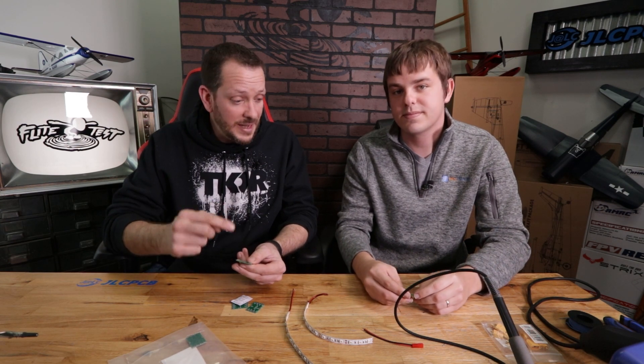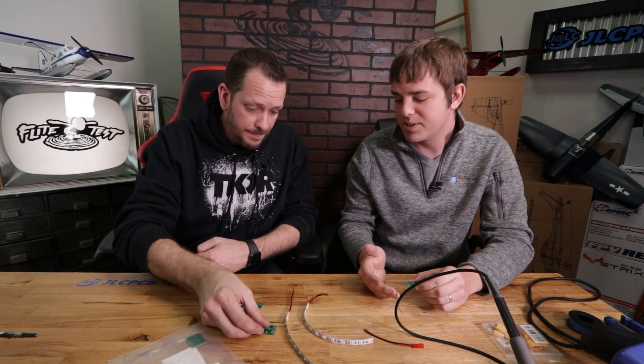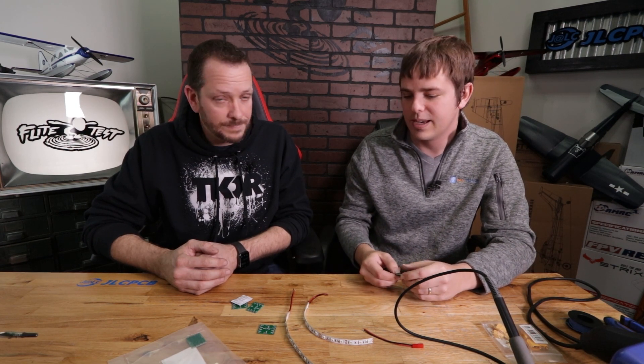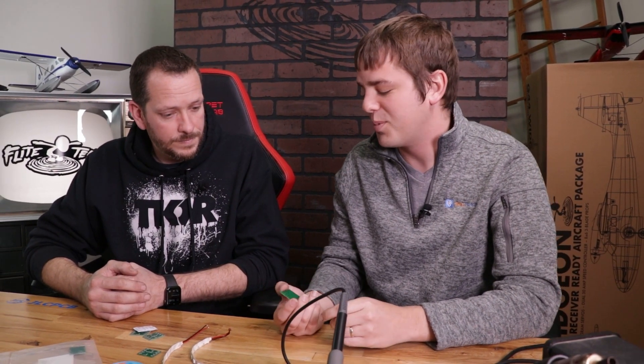This is really important if you're building model airplanes, because now you can take something like our beloved spear, make a circuit board like this, and drop it right in. The function and the form will be exactly what you designed it to be. This PCB board does nothing on its own — you need to lay out components, place them in the right spots, solder them, and then connect your external wiring and connectors.